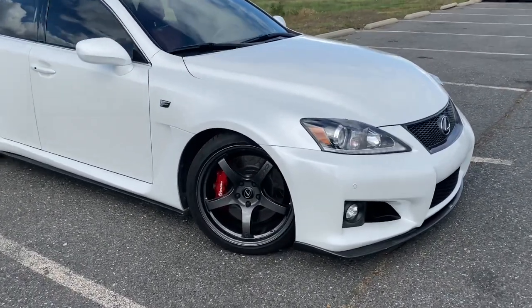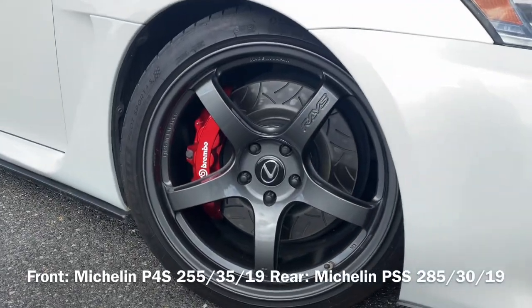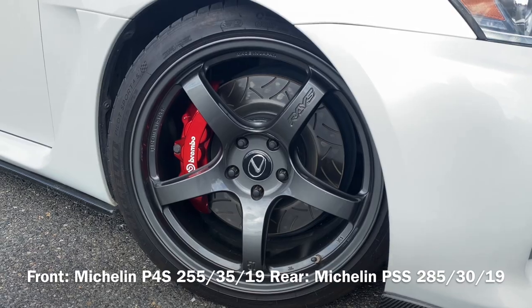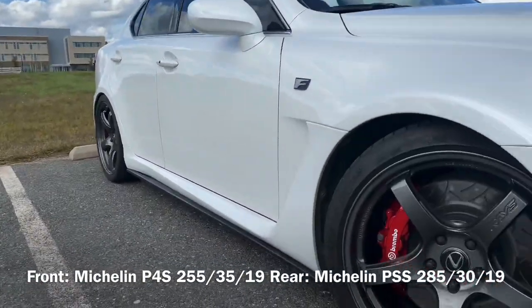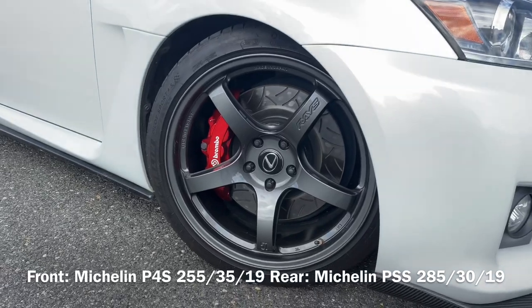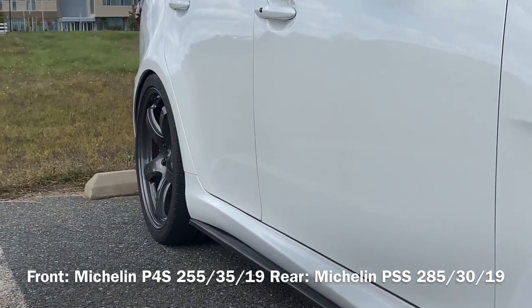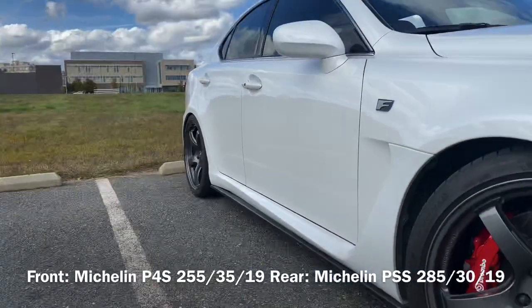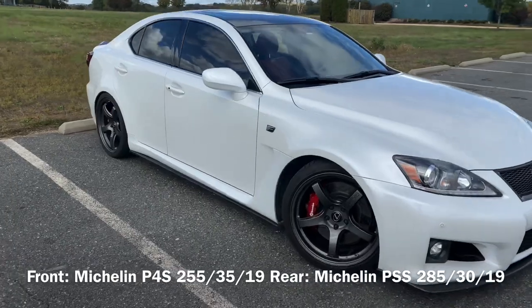For tires, we've got Michelin Pilot Sport 4S in the front and Super Sports in the rear. The reason is I have 255/35 up front and 285/30 in the rear, and unfortunately the PS4S doesn't come in that rear size, so you do what you do.